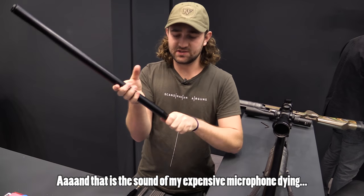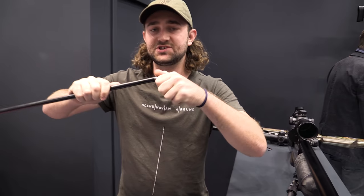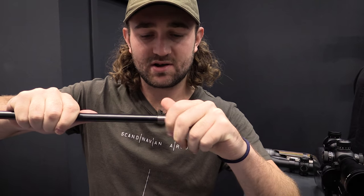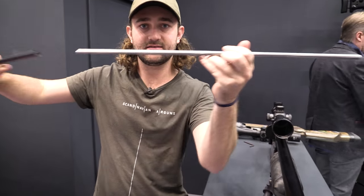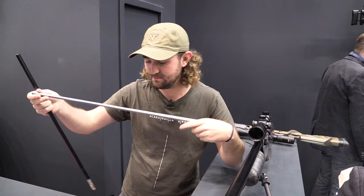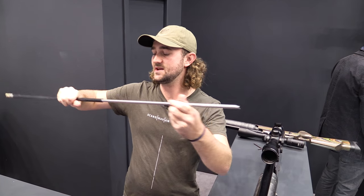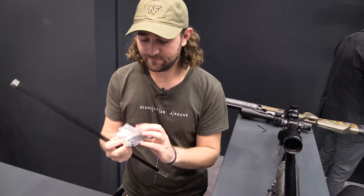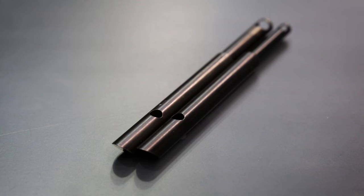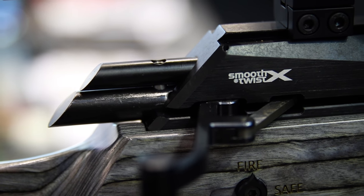Let me show you the barrel system quickly. This is the Smooth Twist X barrel system — it's in the shroud so let's take it out. It looks like a normal Smooth Twist barrel, but what makes this one different is that you can actually replace the inside part of the barrel. You buy the barrel sleeve and switch out the liners inside — each liner has a specific twist rate for a certain pellet. You can also switch calibers by purchasing a different pellet probe and a different caliber or length barrel, and swap it out in seconds. That's the adjustability of the Impact.